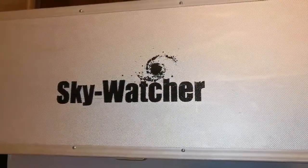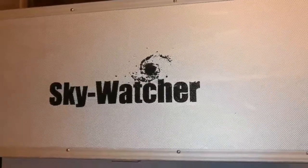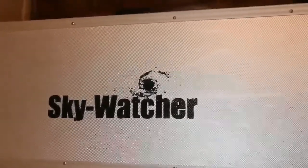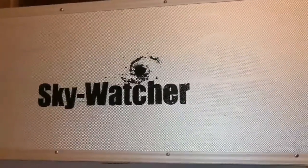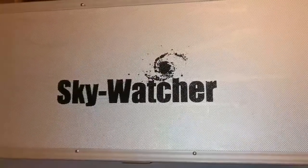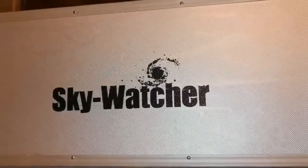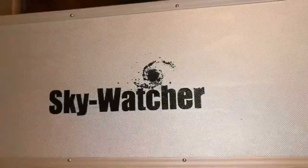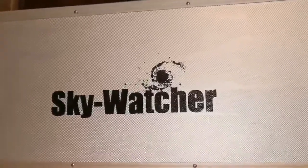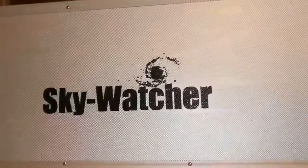This is the unboxing of the Skywatcher DS Pro 120 apochromatic refractor telescope. These are becoming rare now due to the coronavirus crisis — China is in a shutdown situation and importers are not able to satisfy market needs. There is still demand because people are at home wanting to buy something, and there are long waiting lists for apochromatic telescopes in Britain. So finding one secondhand is a good thing. I was lucky — let's unbox it and see.